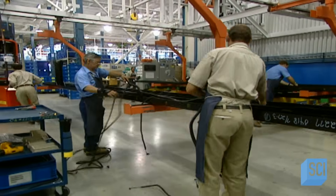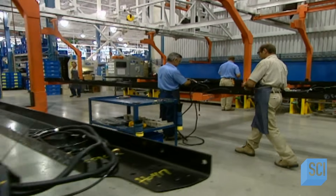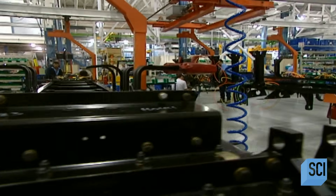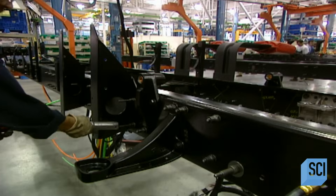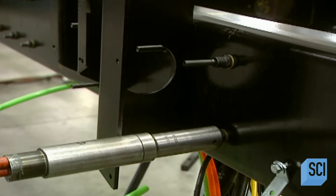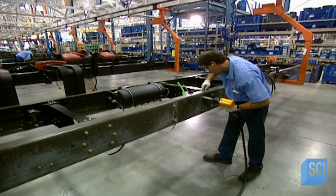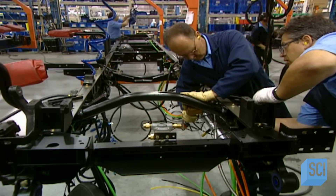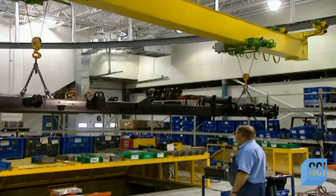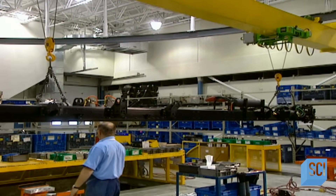They begin by assembling tempered steel stringers — beams varying in length between 25 and 43 feet. The chassis is made like a huge Meccano set: the stringers are solidly attached together with nuts and bolts and tightened with powerful pneumatic tools. Once assembled, the main chassis is transported to another stage of construction.